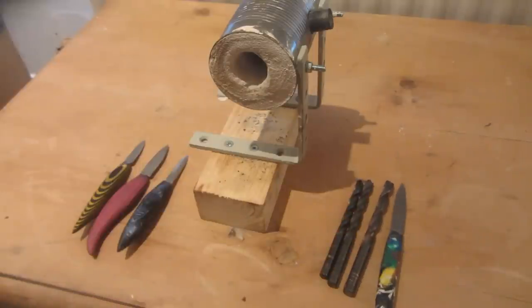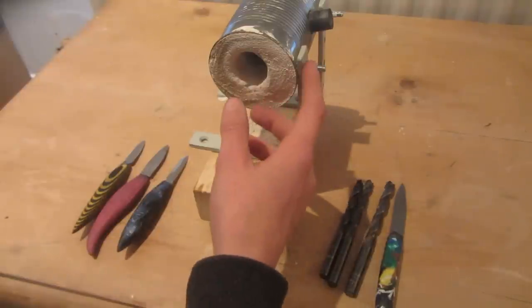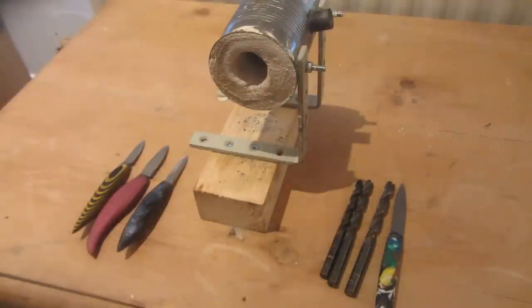That video got quite popular and a lot of people suggested that the forge I used was overkill — and it was. That's actually the forge I use for casting molten metals. A lot of people suggested I make a small propane forge, so I googled it and found Nighthawkenlight's tutorial on how to make this soup can forge.